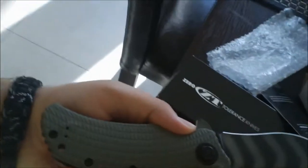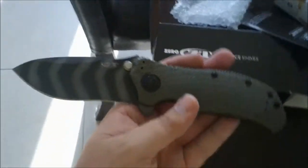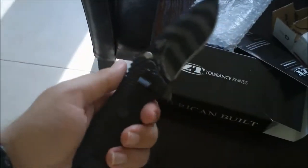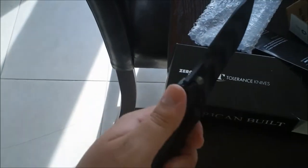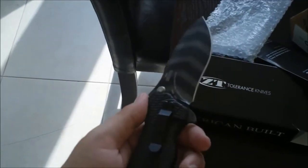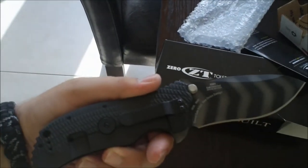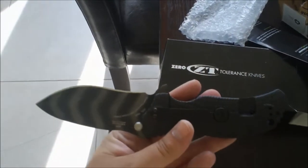I'll be doing a better review on this later, just wanted to do a quick unboxing. It's all first hand, first impressions. It seems one word: solid. So I'll do a better thorough review after actually using it for a while. Thanks a lot guys, push pull squeeze out.